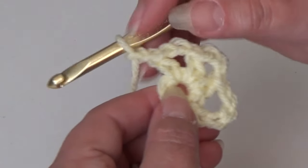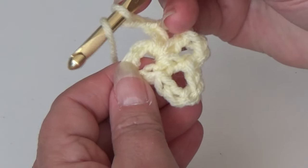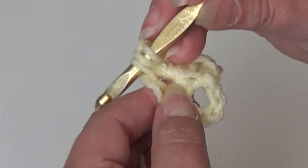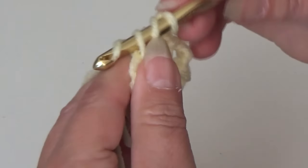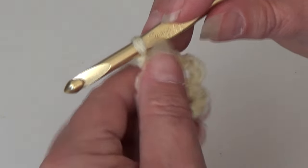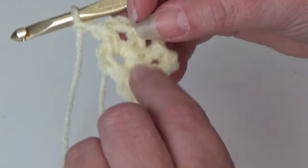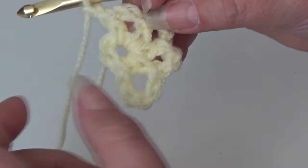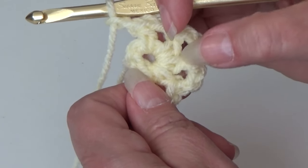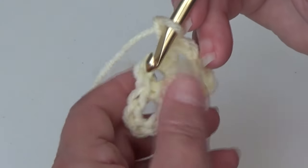I'll show you one more time: yarn over your hook, insert into the center of that ring front to back, yarn over the hook and pull it through the ring, 3 loops on hook, yarn over the hook and pull through all 3 loops — that is your fourth half double crochet. Chain 2. Go ahead and do that 3 more times so you have 7 half double crochets and 7 chain 2 spaces total. I'll show you how to finish and join round 1.